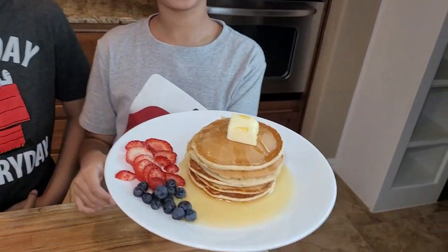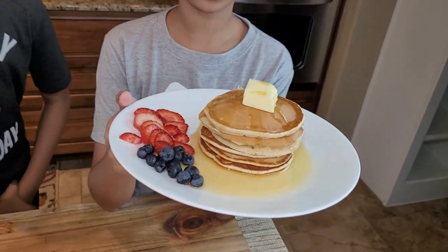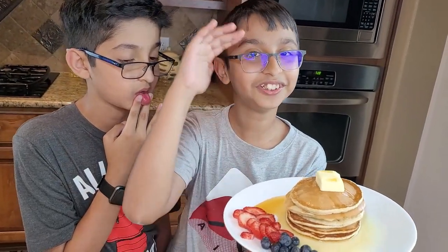Fresh berries, maple syrup, and butter on top of the stacked pancakes — it's very yummy, you should try it at home. It's great for breakfast. This is Chef Abbas Khan's recipe, catch you in the next one!